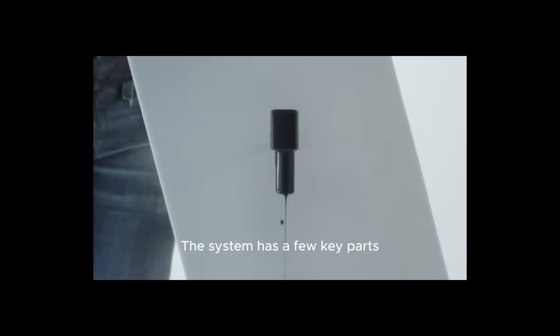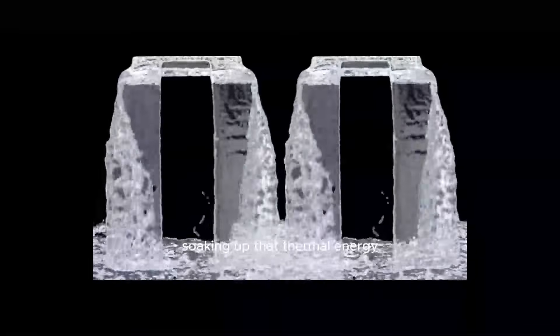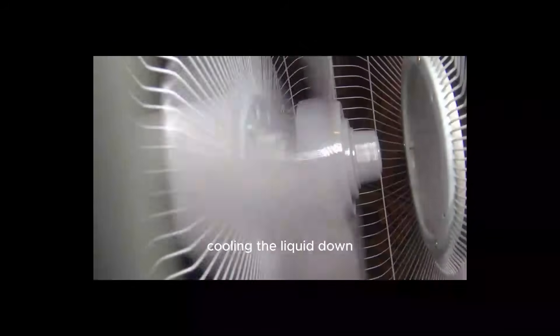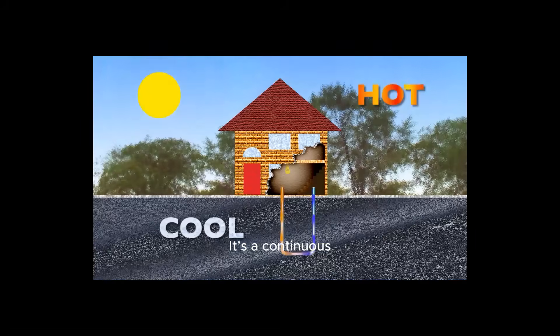The system has a few key parts. There's a water block that sits directly on your processor. This block has a copper plate that absorbs the heat. Inside, liquid flows through tiny channels, soaking up that thermal energy. From there, tubes carry the hot liquid away to a radiator. The radiator is a lot like the one in your car — it has a large surface area with lots of thin fins. Fans attached to the radiator blow cool air across these fins, cooling the liquid down. Finally, a pump pushes the now-cool liquid back to the water block to start the cycle all over again. It's a continuous, efficient loop designed to keep your components frosty.